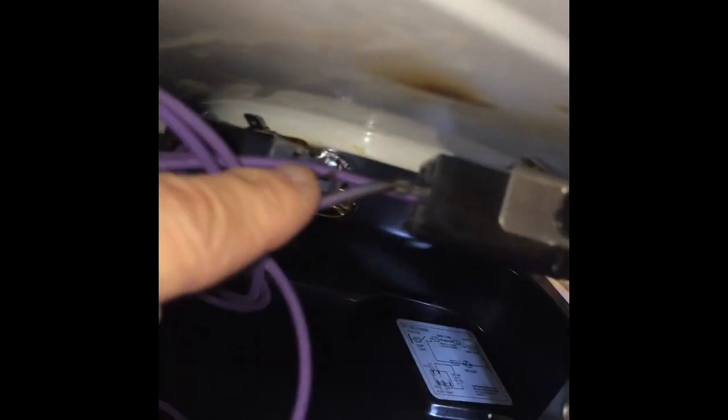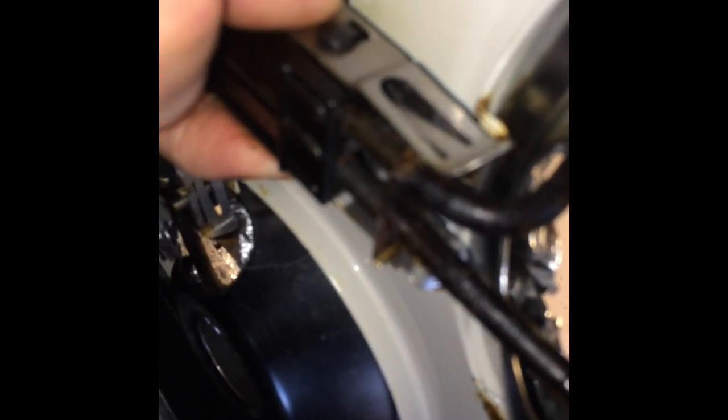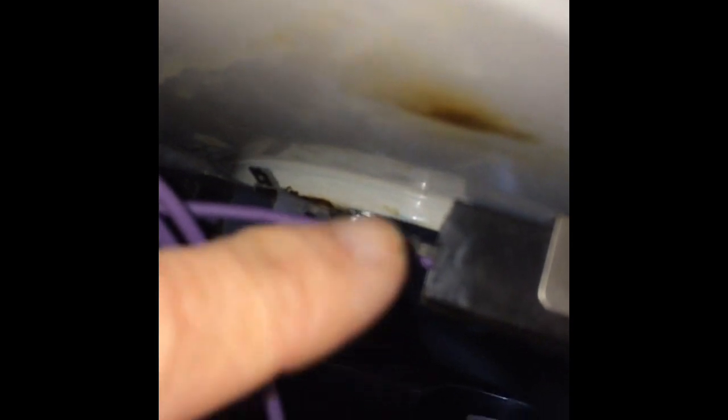Now we have it hinged up about 45 degrees and we can look underneath. We can see that right here on the socket, one of those wires just wasn't pushed in all the way. So all we're going to do is grab this wire and push it in to get a better connection. Then we can test it out.